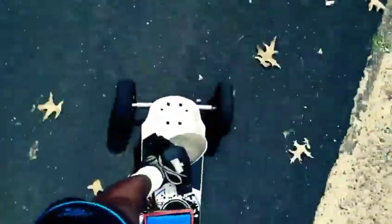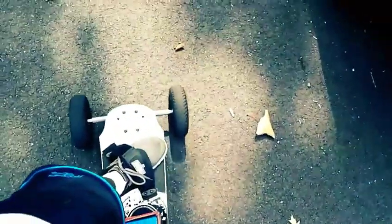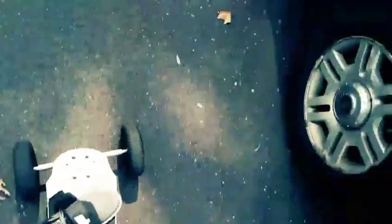Alright guys, so that's the electric mountain board. I'll leave all the parts that I'm using in the description, and if you use my link to purchase the parts you'll be supporting my YouTube channel because they are affiliate links. Thanks for watching — please don't forget to leave a like and subscribe to my channel.